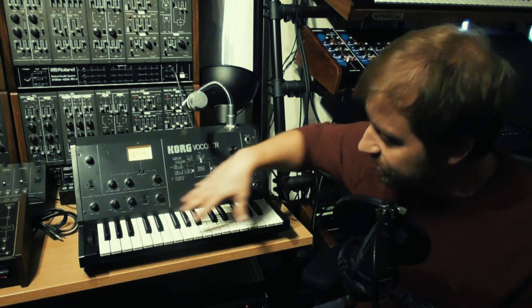And then there's an ensemble circuit, which is the same ensemble as you find in the PS3100, no less. So with just Goosey Lucy here and the internal tone generators, you can do some basic vocoding. Let's listen to that first.